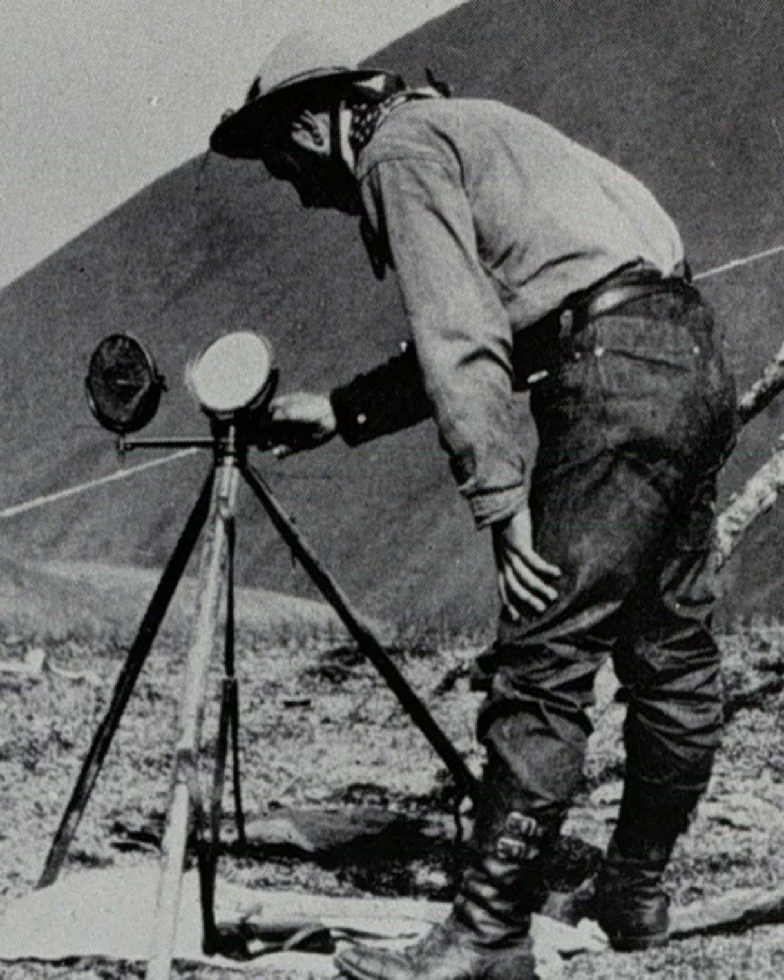In 1888, the U.S. Signal Service reviewed all of these devices, as well as the Finley heliotelegraph, and finding none completely suitable, developed the U.S. Signal Service heliograph — a two-tripod, shutter-based machine of 13⅞ lb total weight — and ordered 100 for a total cost of $4,205. In 1893, the number of heliographs manufactured for the U.S. Signal Service was 133.